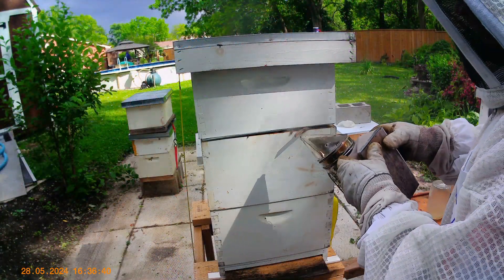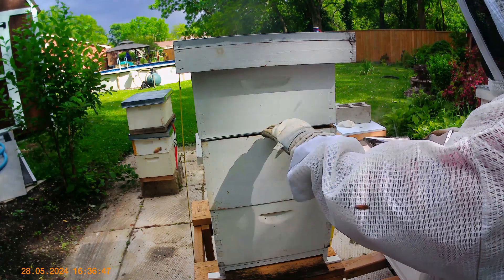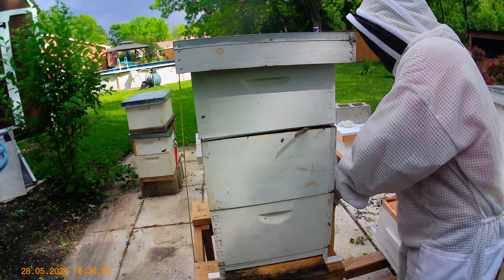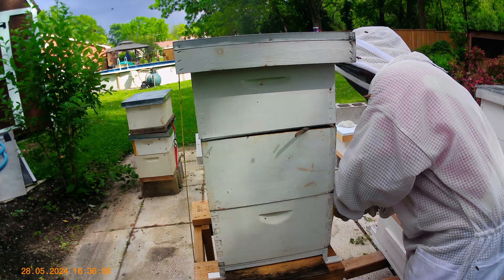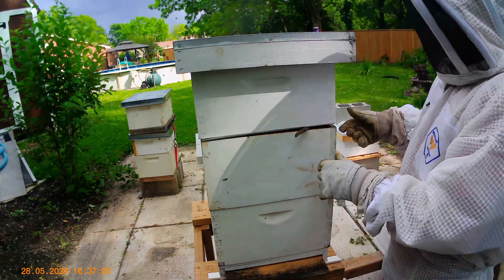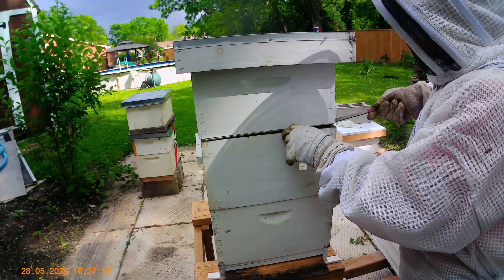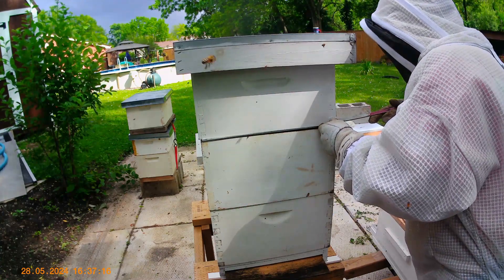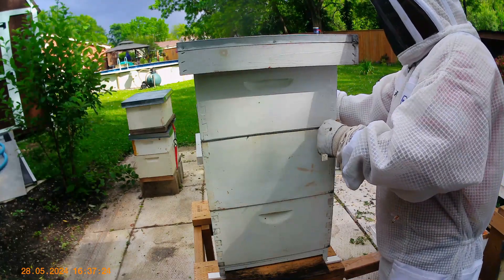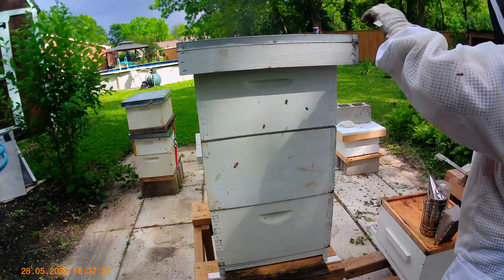This is the back of hive number four. There was a double screen board here, but now there's a queen excluder and a honey box above. There was a stick there to give the bees somewhere to get into the hive, but it's now time for that to go. That is now closed, so now they have to go in the front entrance. If they're lost they're going to have to figure it out. Still a few stragglers in the back — they'll have to figure it out.